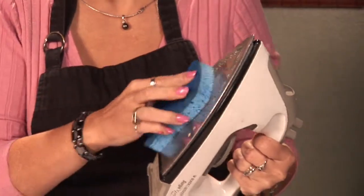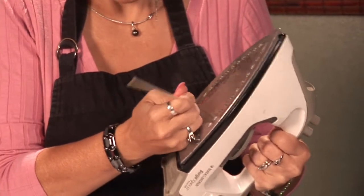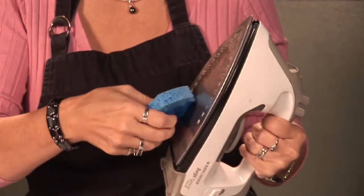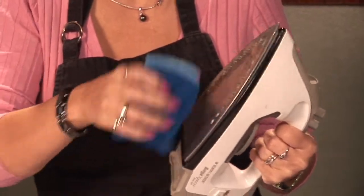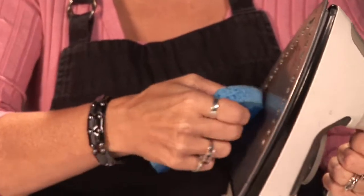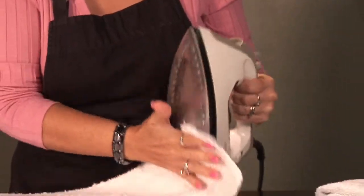Then I'm going to wipe it and give it a little moisture to see if we can get the rest of that off. You can rub a little bit with this — don't go too hard, you don't want to hurt the iron. Then you dry it, and then you've got your plastic off your iron.